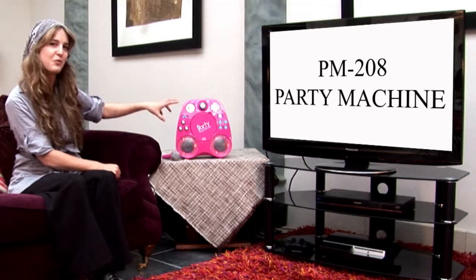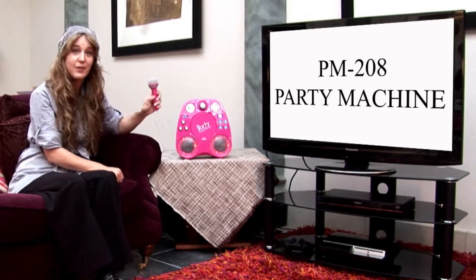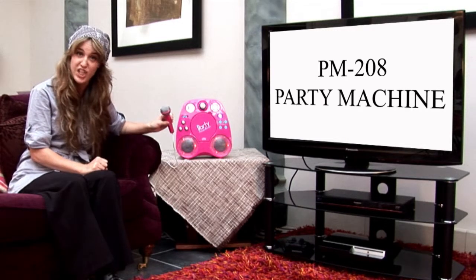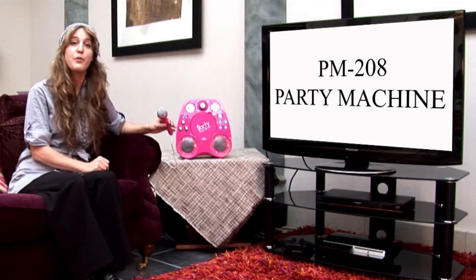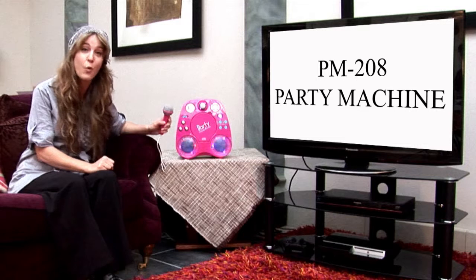Now, you've got all the usual features on this one. You've got your microphone, easy on-off button here. You've got two microphone inputs in the back of the machine, and you also have an input for your MP3 player or anything like that if you want to play any songs that you already have.